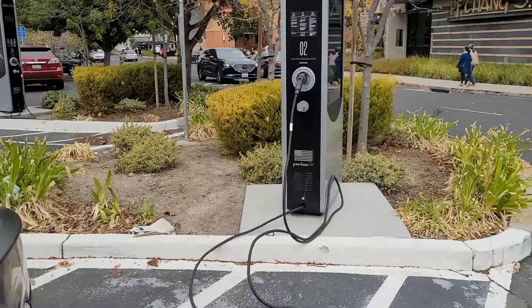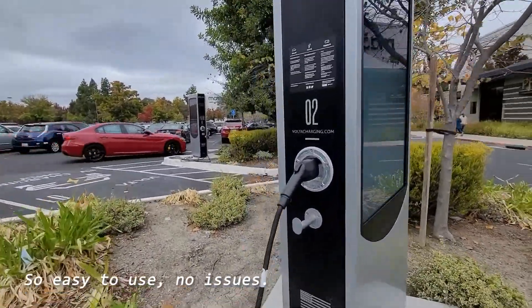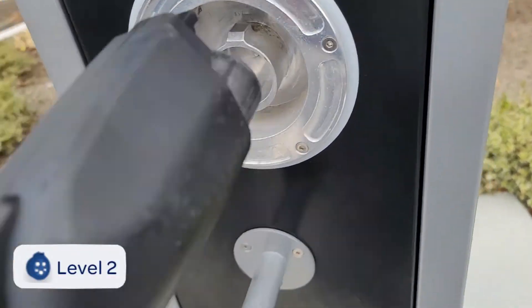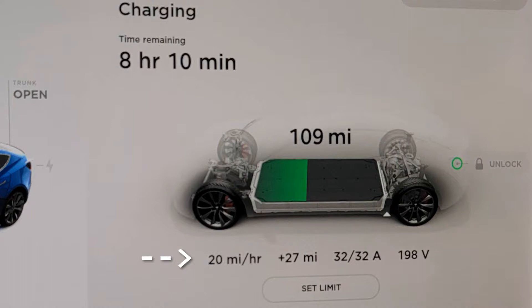There are also very slow options with a charging limit, such as at the mall. I found this Volta here and was able to charge for two hours, getting about 20 miles of range, which is great — it'll bring you to and from the mall. It's always better to charge than not charge and just stand on a parking spot without being connected. Sometimes there will be a time limit or it will be completely free. Anything's better than just parking.